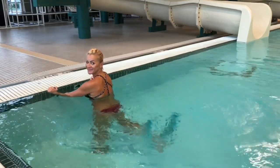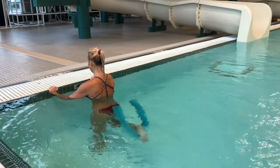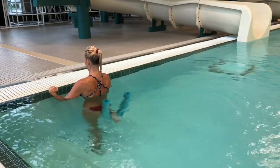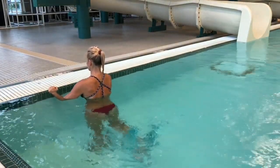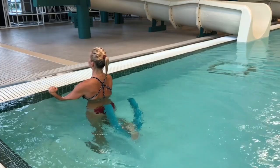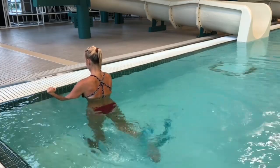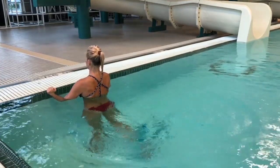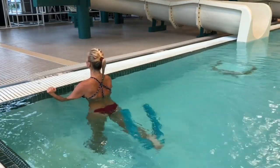The noodle I'm using today is not a professional noodle made for aqua class — it's a little bit lighter and has a hole in the middle, which can get annoying sometimes. I do recommend you use a professional noodle that's meant for aqua class to get the most out of your workouts.